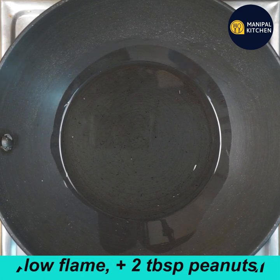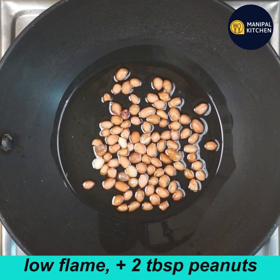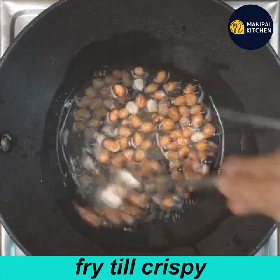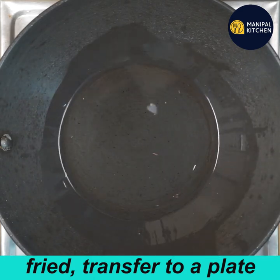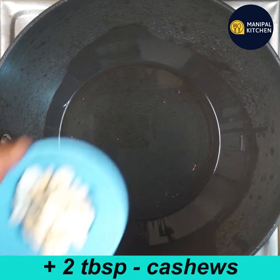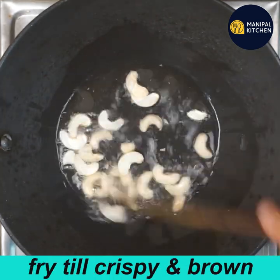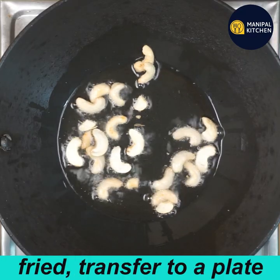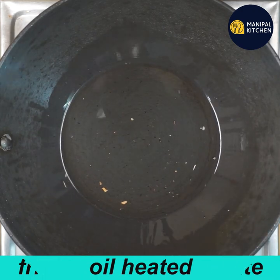Add 1 tablespoon to the pan. Add a little bit until crispy. Fry for 2-3 minutes in the pan until crispy. When you eat it, it will be light brown. This is how you eat it.